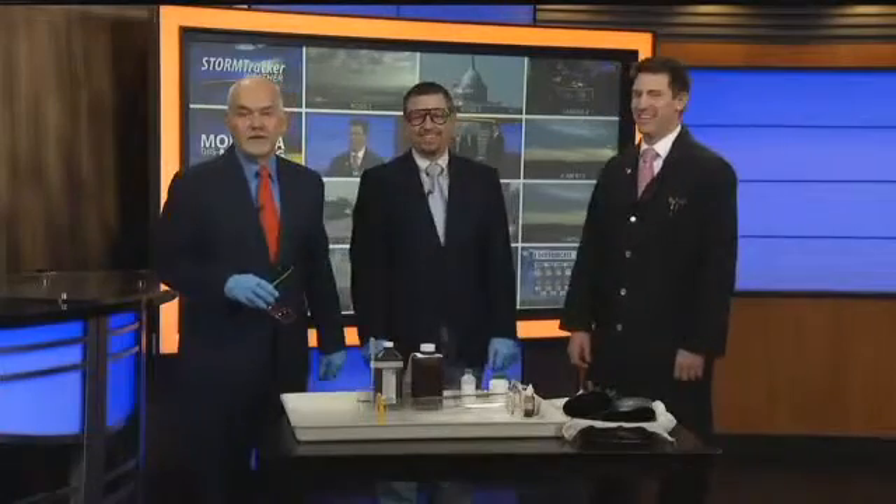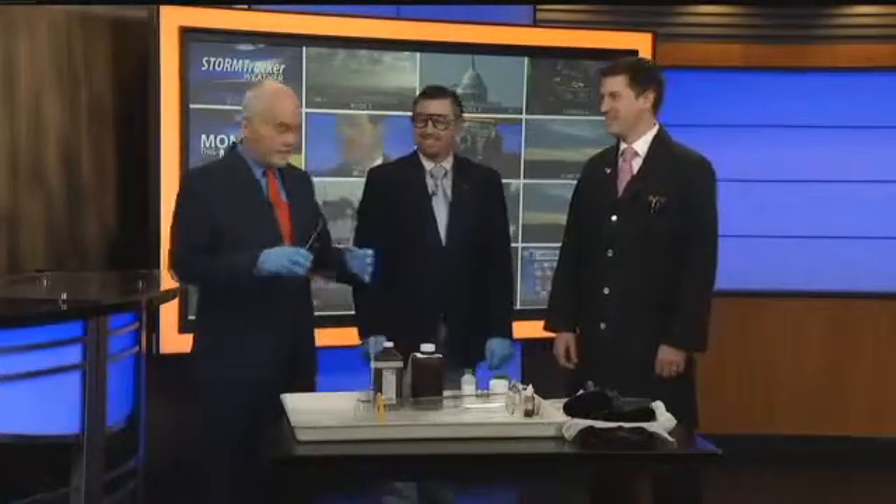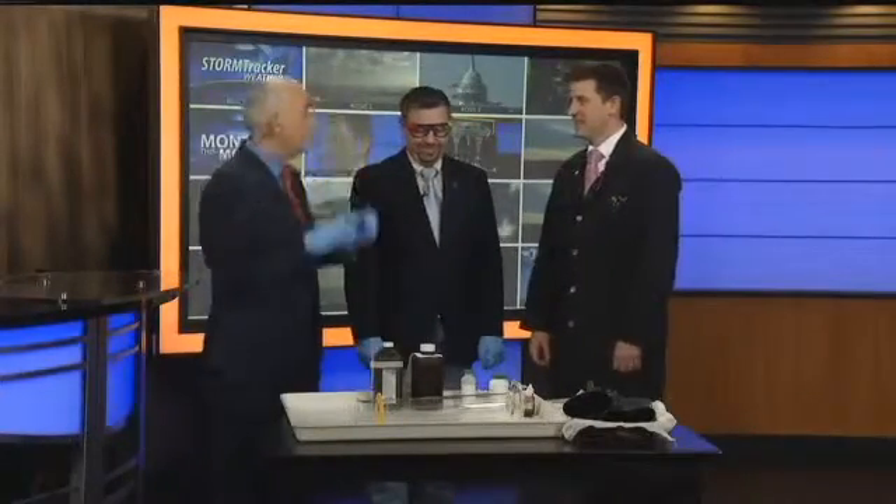I love it when we start the science spot. Craig Beals is here from Billings Senior High. We've got gloves, we've got safety goggles. What are we doing today, Craig?